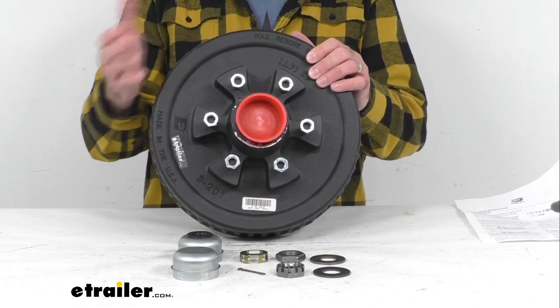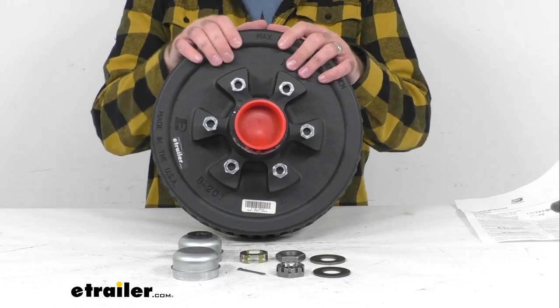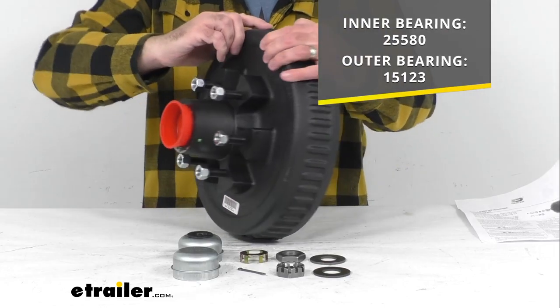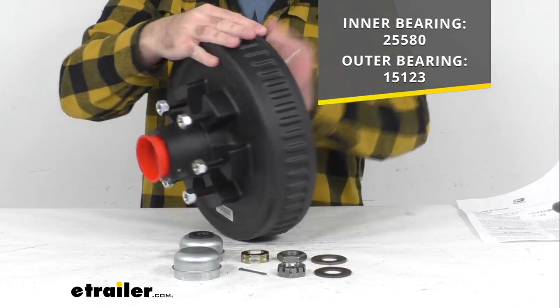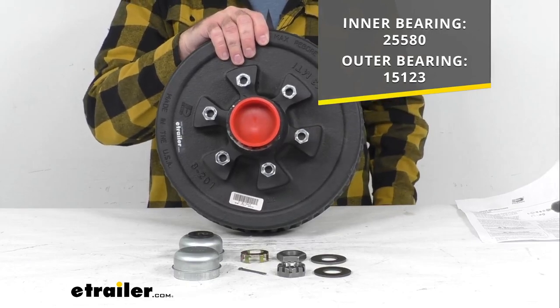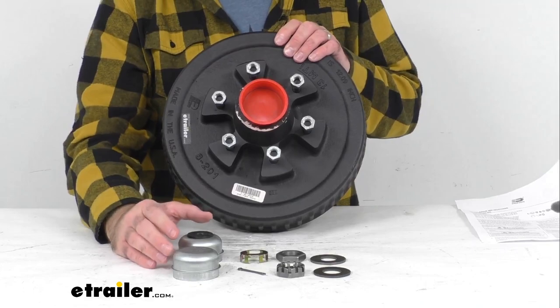As mentioned, the bearings, races, and double lip grease seal are all included and installed in this assembly. The inner bearing is bearing number 25580 and the outer bearing number is 15123.